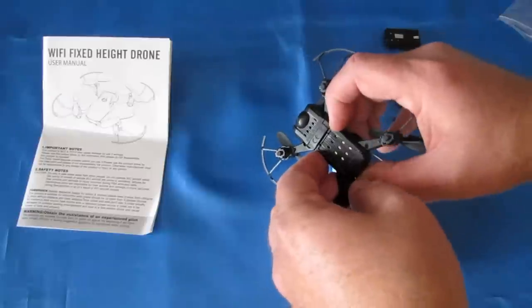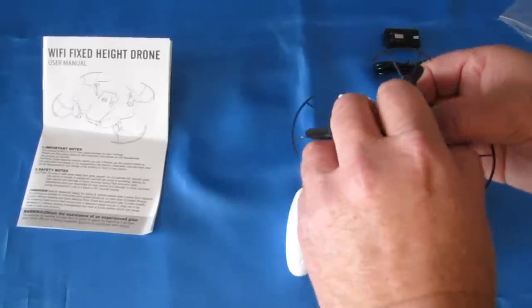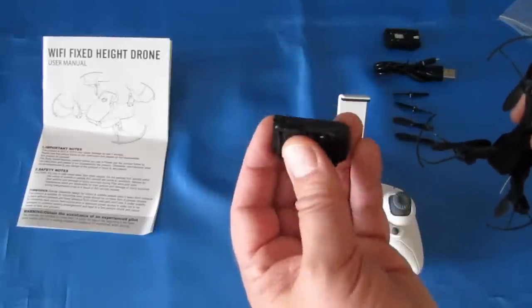It is powered by a little 3.7-volt, 350 milliampere-hour battery. It's proprietary — that's the problem with it.